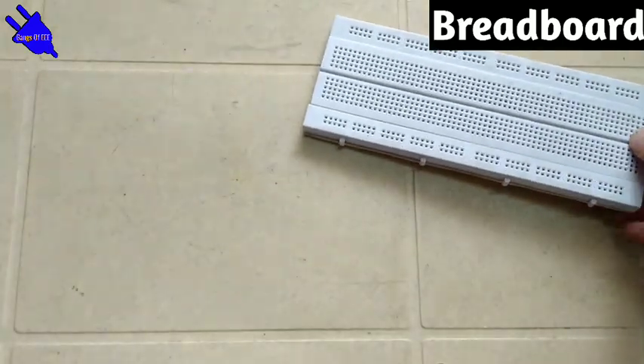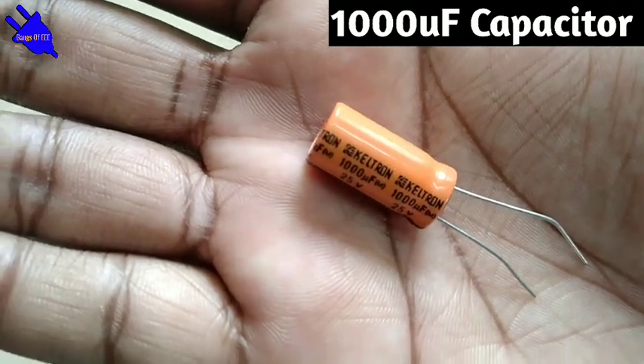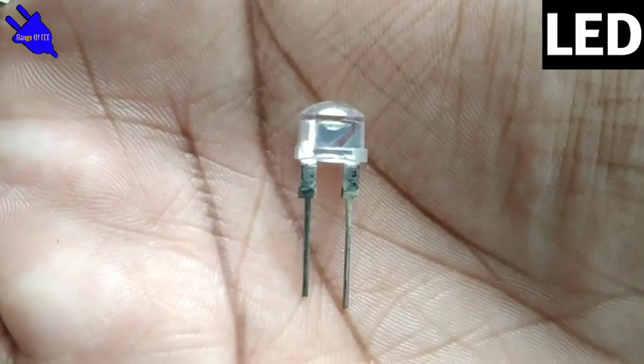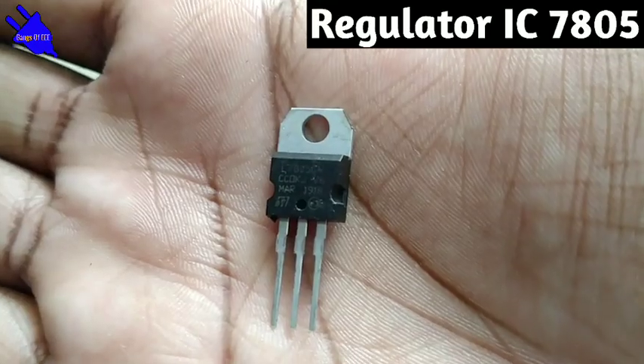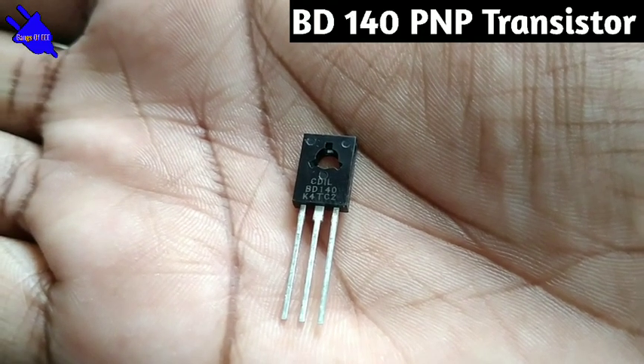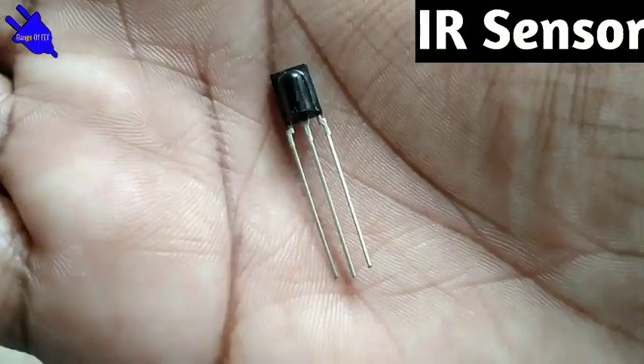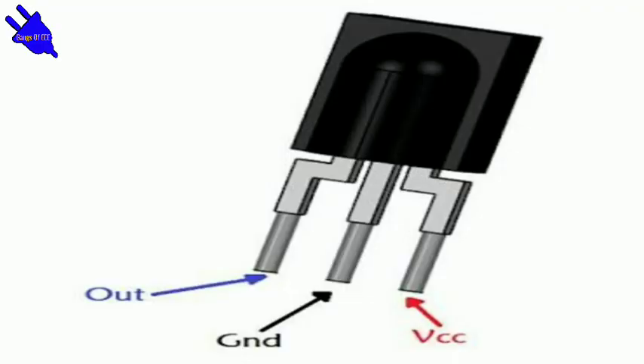The components needed are: a breadboard, 9V battery and 9V battery connector, LED, regulator IC 7805 (pin 1: input, pin 2: ground, pin 3: output), BD140 PNP transistor (pin 1: emitter, pin 2: collector, pin 3: base), and an IR sensor (pin 1: output, pin 2: ground, pin 3: VCC input).